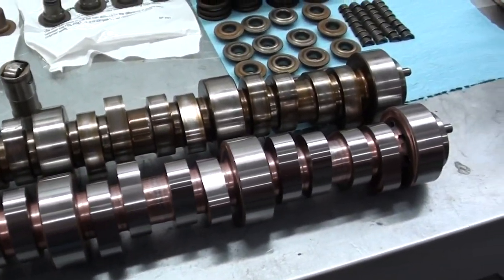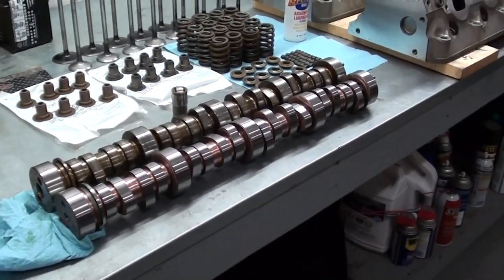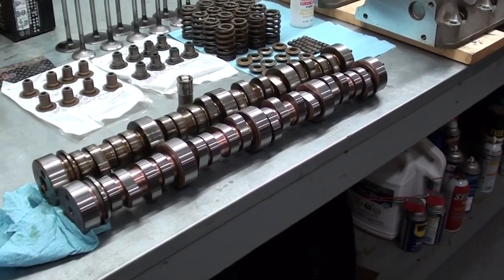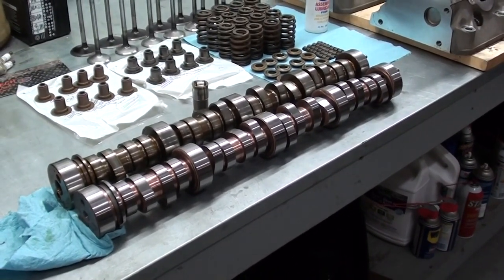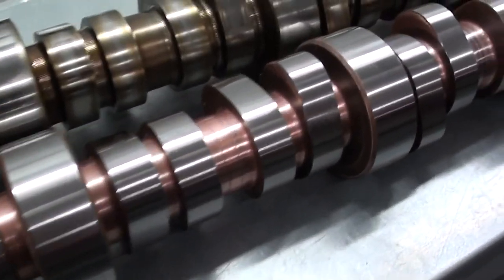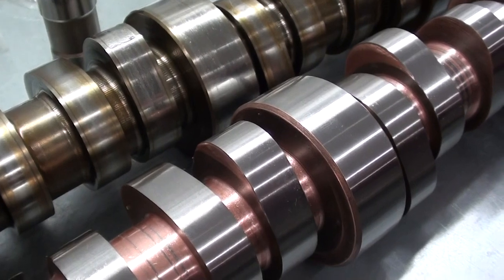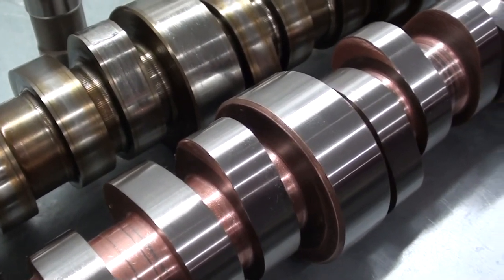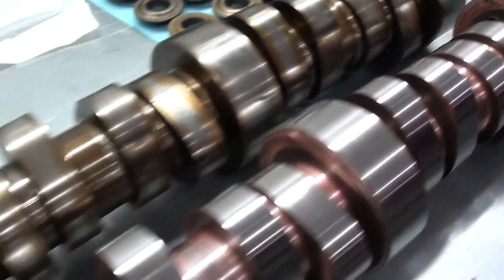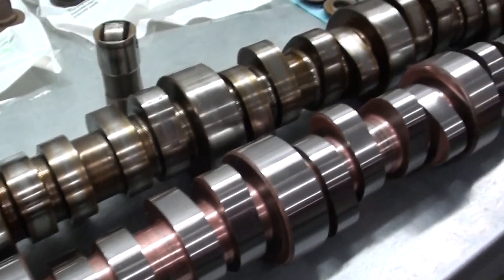I ran across a company out of south Louisiana called Cam Motion, and they custom CNC grind camshafts. I called them up and told them my situation — just a daily driver shop truck, nothing performance-wise. He said he could grind a cam back to original specs, or customize it. I told him I've been pulling campers and boats and would like a little more low-end performance. He custom ground the camshaft for me. The duration and lift are just a little bit more than stock — the lift is only about 0.030" more — so it's not a radical cam, but hopefully it'll give it a little more oomph on the bottom end without killing the gas mileage.